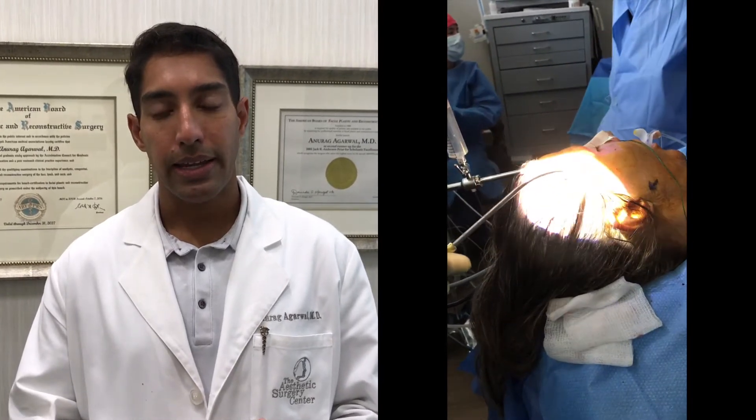The question often arises: why use endoscopes during facial plastic surgery? I can describe the benefits in four ways. The first is improved visualization. Because we're looking through a magnified telescope, we're able to see structures more clearly and more precisely.